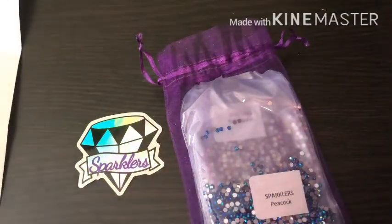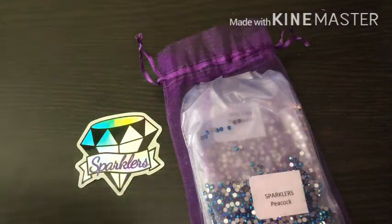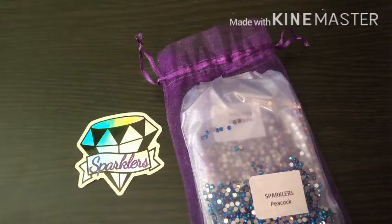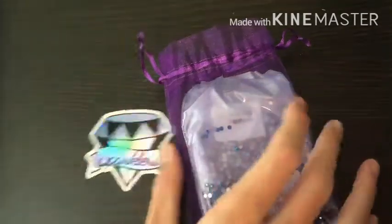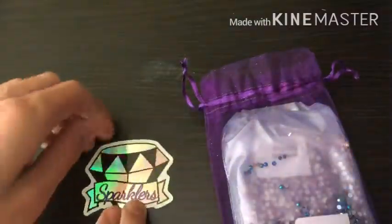I paid $26 and it was $4.05 for shipping. And it came in two days, you guys. Two days! That's crazy. But let's just open this — enough jibber jabber.